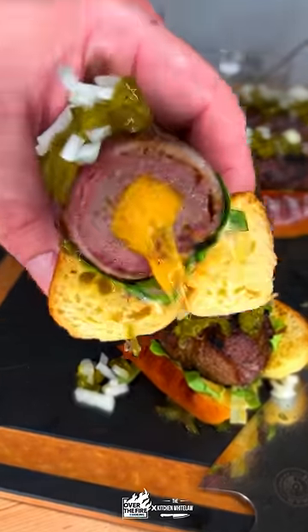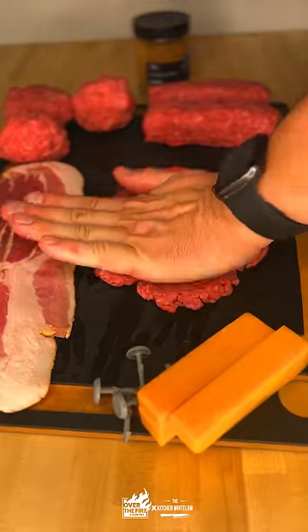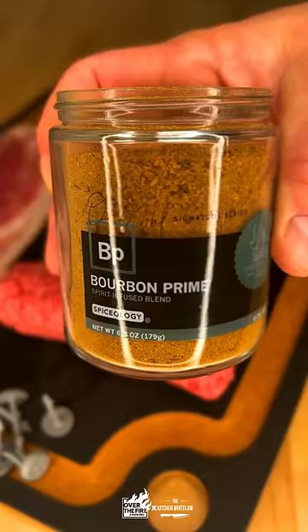The Big Mac Dog. That's right, we're gonna Big Mac-ify a hot dog. We're gonna take some ground chuck, make it real thin, and wrap it around a cheese stick.